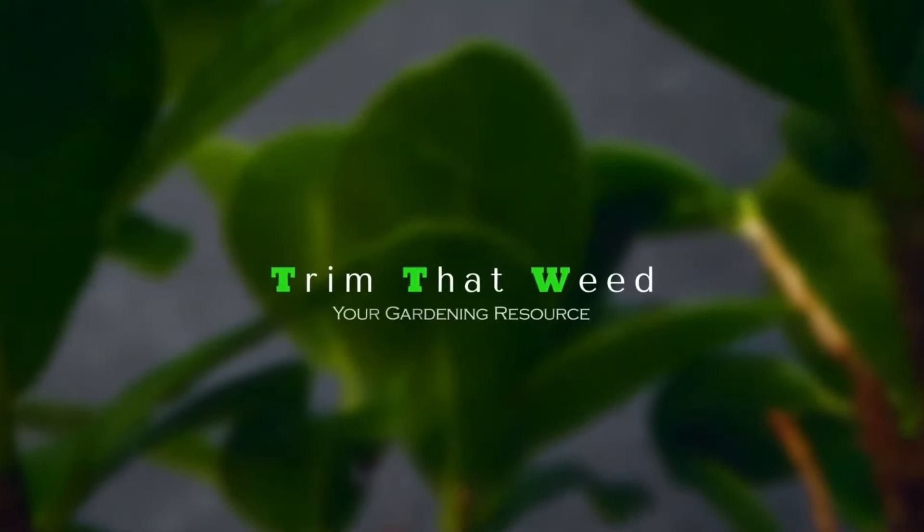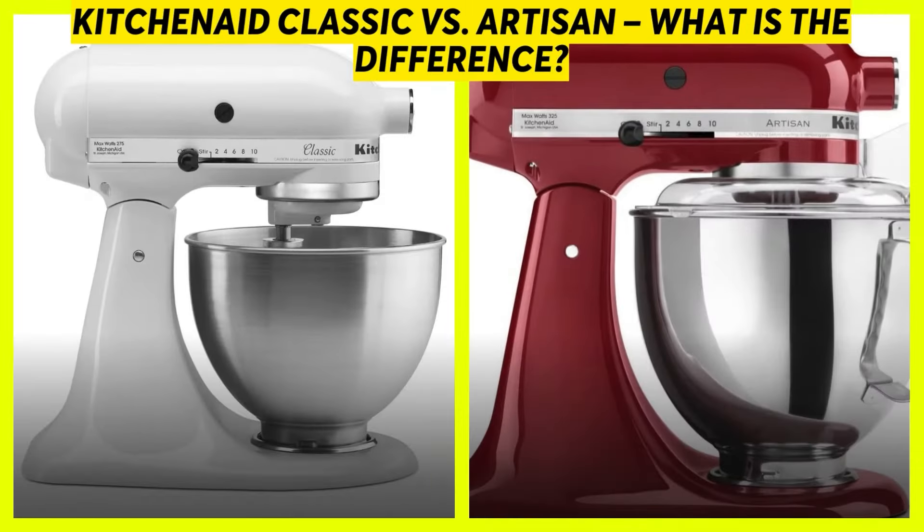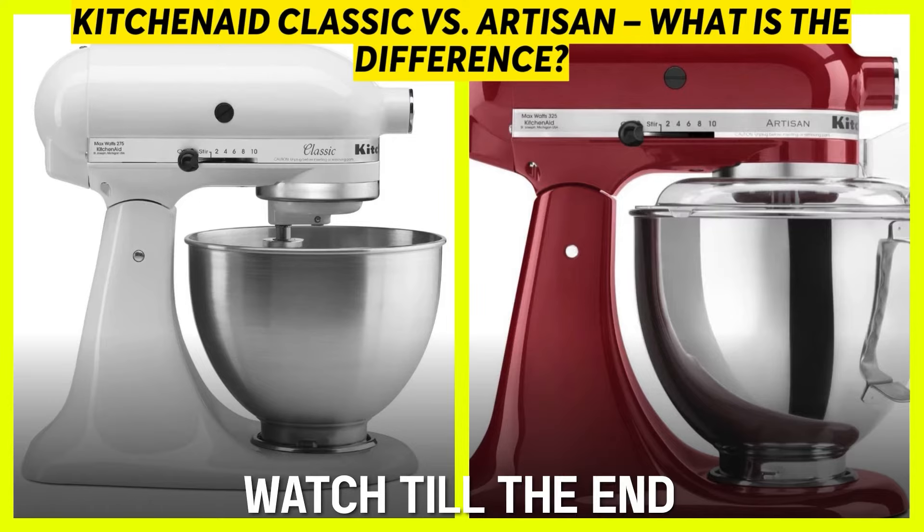Hey guys, this is Steve from Trim That Weed and welcome to our video of the KitchenAid Classic versus Artisan. Watch the video until the end to know our final verdict on which mixer is better.